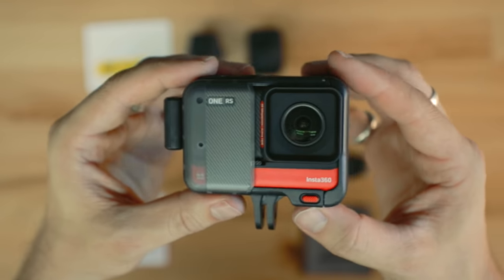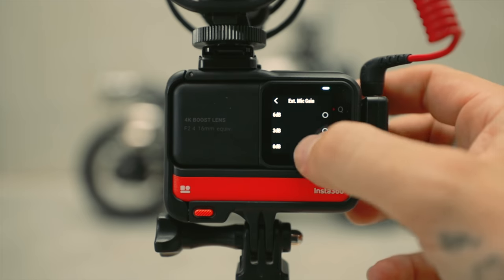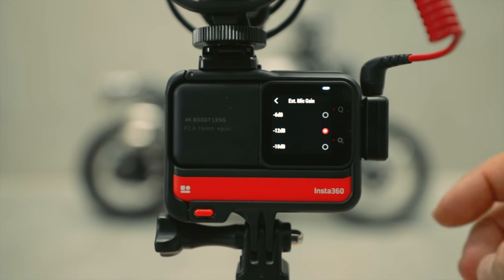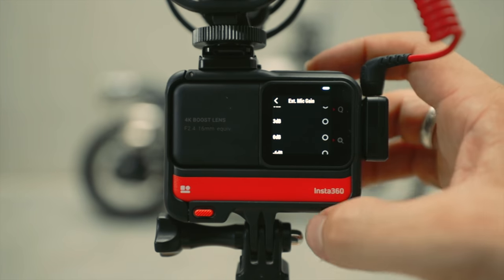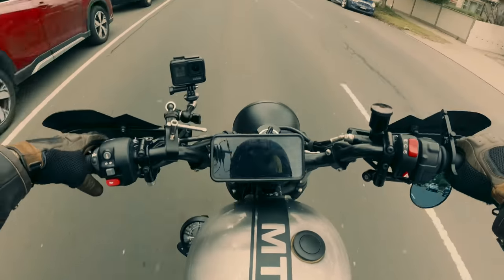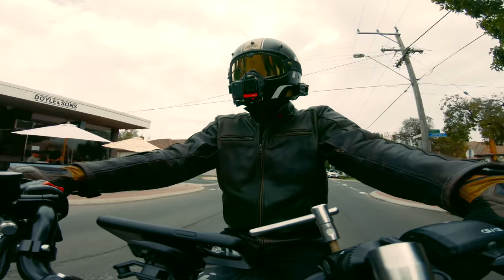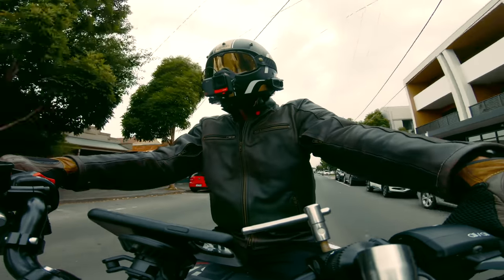A really cool thing I noticed straight away when powering up the RS is that you're automatically prompted with mic level input control with a dB meter, because microphones don't always produce the same output level as each other. Now having an action camera that caters for this means we can prevent our audio from either clipping or being too quiet. This is genius. The decibel increments are by 6 dB, up to plus 18 and down to minus 18.